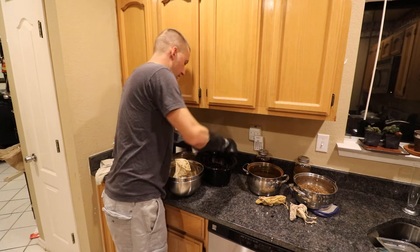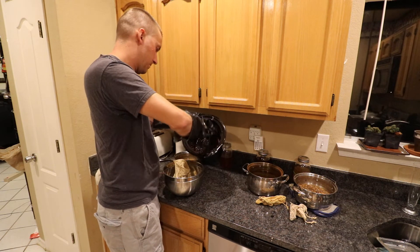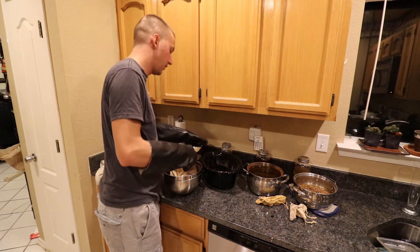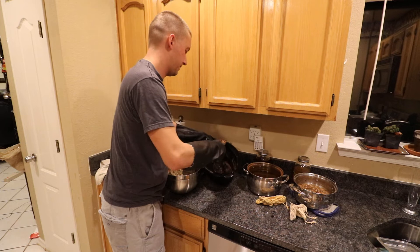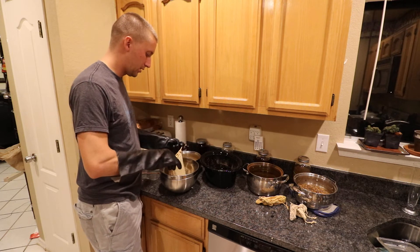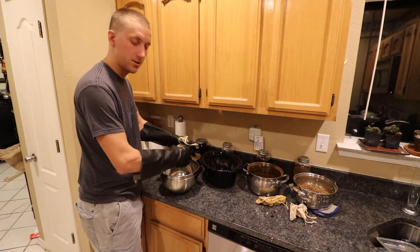I'm going to get all this out of here and pour it in there. I'm just using a candy scooper. Make sure your gloves are clean and obviously the bowl is clean, and then you're just going to squeeze out the decoction.